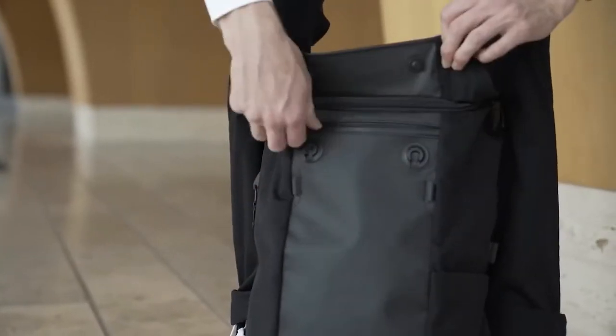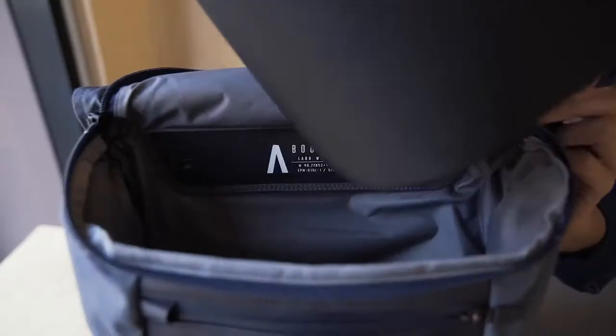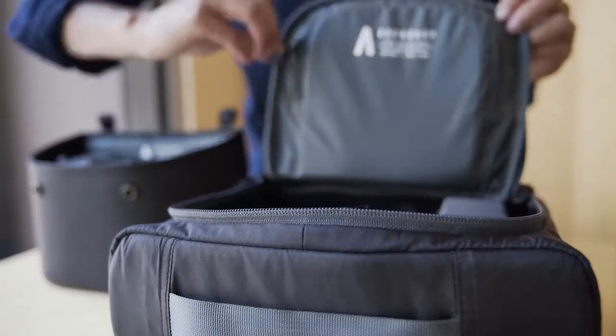Endless pocketing and modular components allow you to securely organize everything so you can effortlessly access anything.